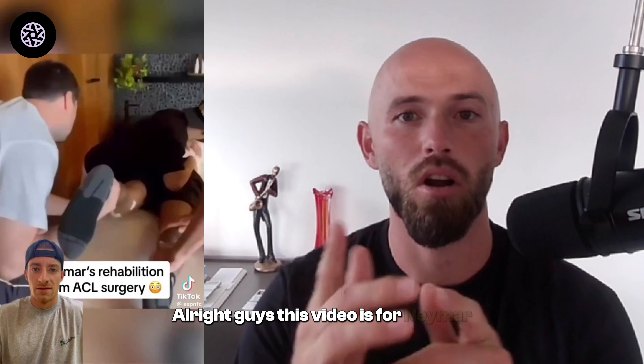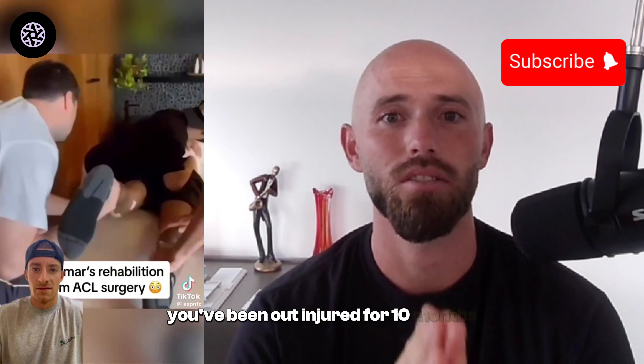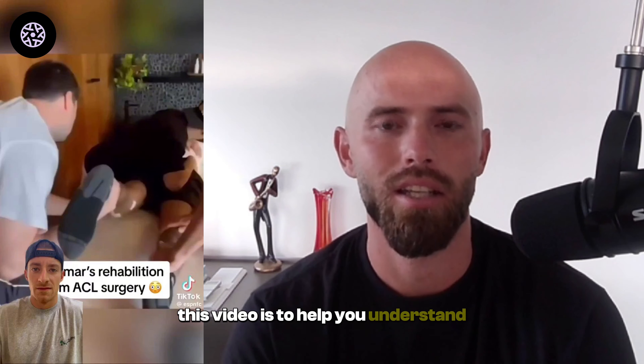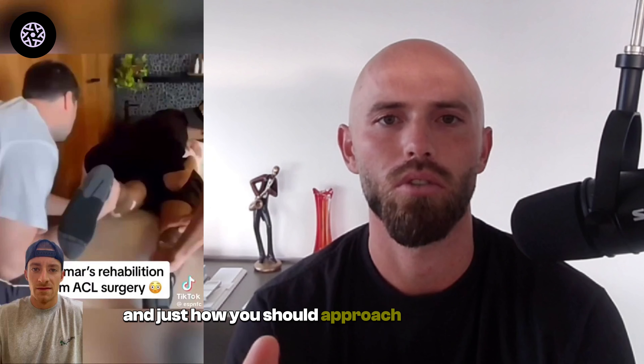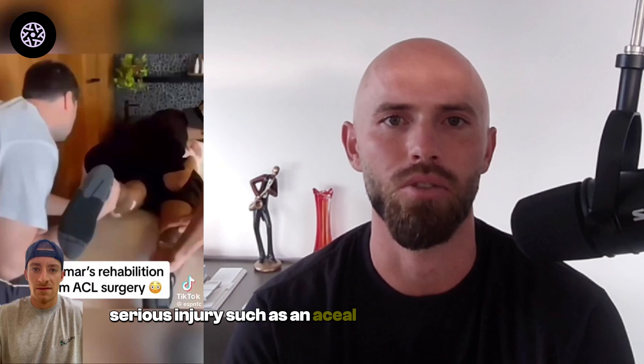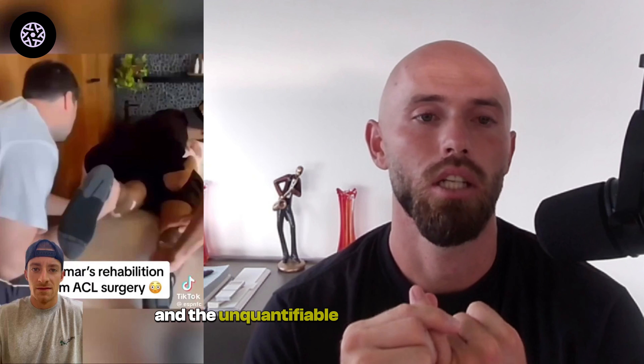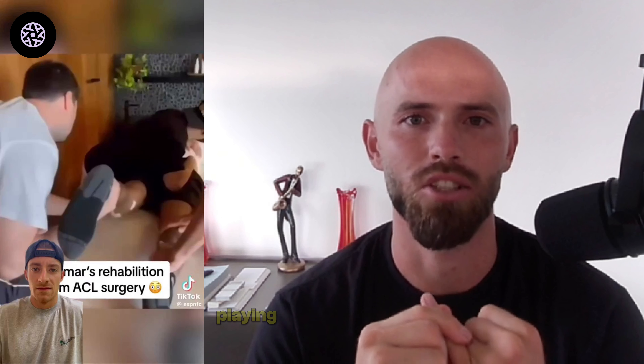This video is for Neymar. You've been out injured for 10 months and your ACL rehab is not looking good. For any footballer watching this, this video is to help you understand the ins and outs of an ACL rehab program — the do's and don'ts — and how you should approach such a serious injury, which can end football careers, lead to tons of other injuries, cost you thousands of dollars, and the unquantifiable pain and regret of losing time playing the sport you love.